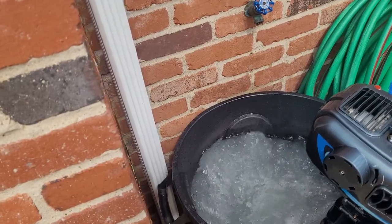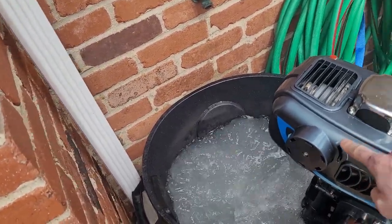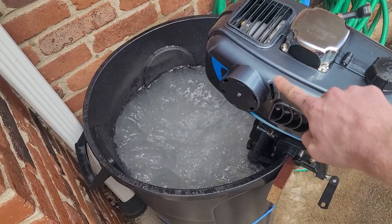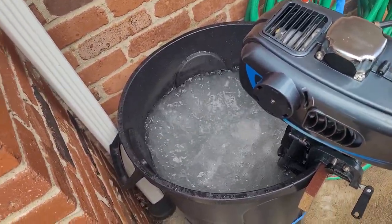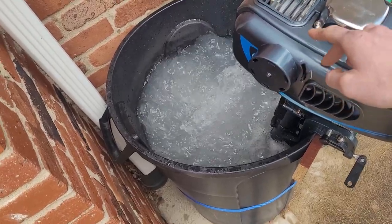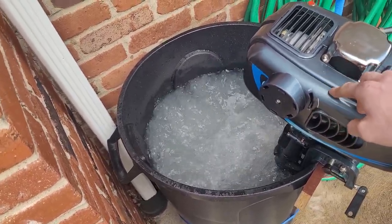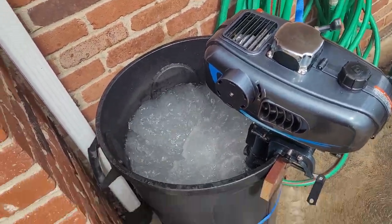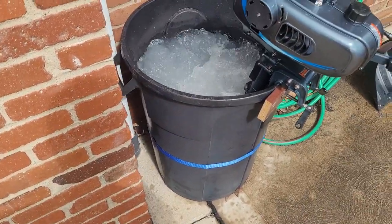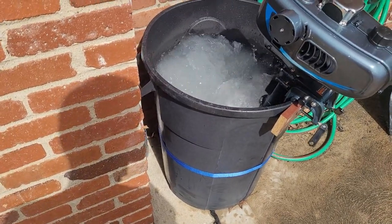Remember, after it starts up — see how it's labeled 'off'? That's how it should be whenever you start. It just needs to be turned to 'off', which is technically 'on' for the choke. Whenever it starts up, then you've got to switch it back to 'on', which is 'off'. So it's labeled incorrectly. But yeah, that's about it. If you guys have any questions, please leave them in the comments and I'll get back to you when I can.